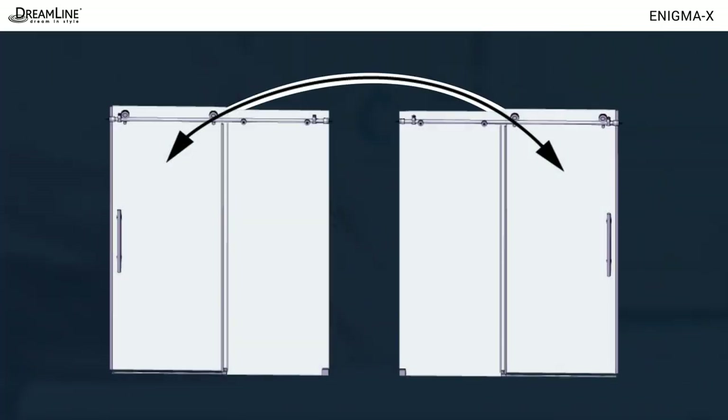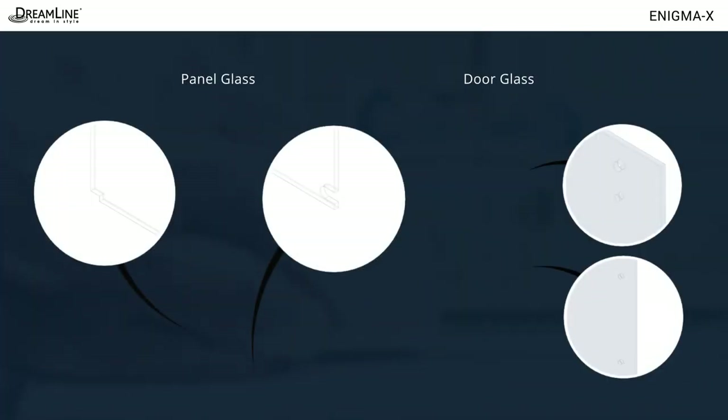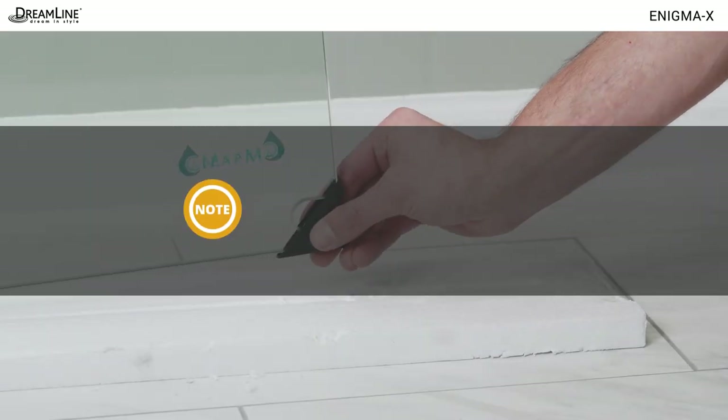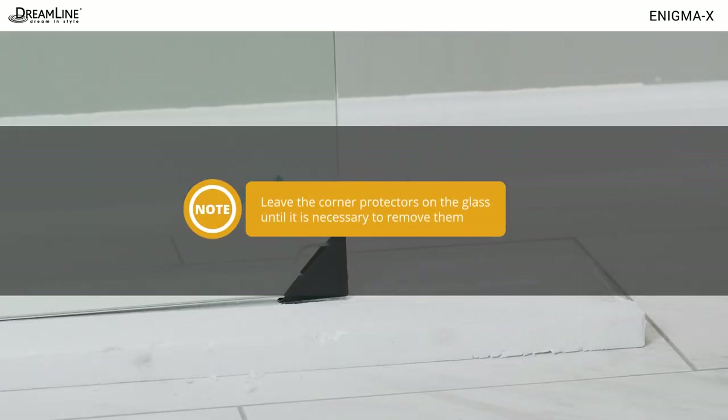Identify the panel and door by examining the notches or holes in the glass. Inspect the glass edges and corners for chips and damage. Replace the corner protectors and leave them on until installation.